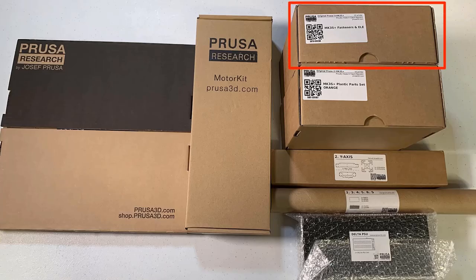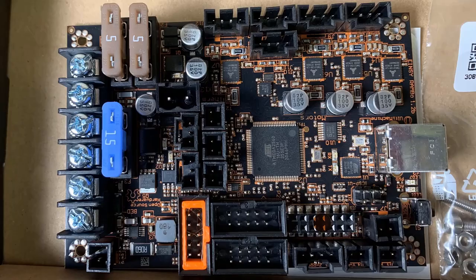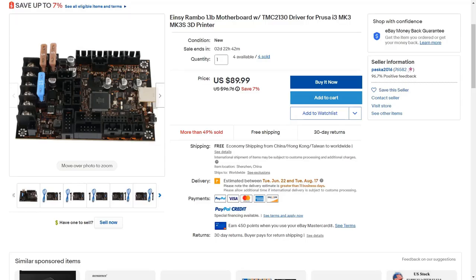Inside this box there are a lot of parts: the hot end, fans, the motherboard, the LCD screen, and all the wires and tools that we need. Let's take a closer look at the motherboard — it's an Einzee Rambo 6-layer motherboard, and the retail price of this board is around $100.